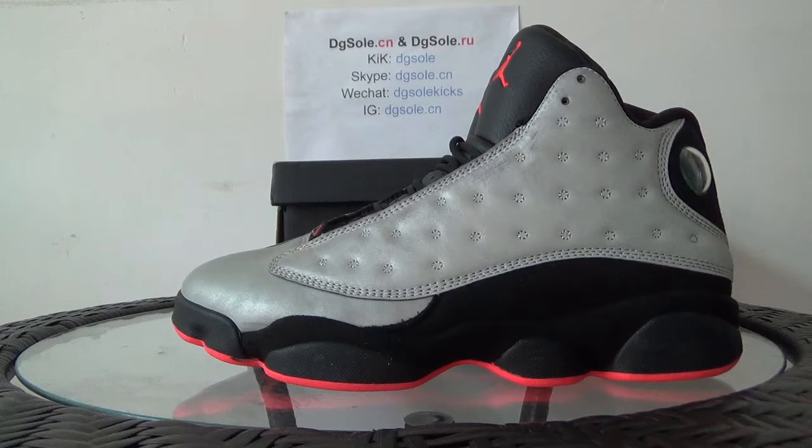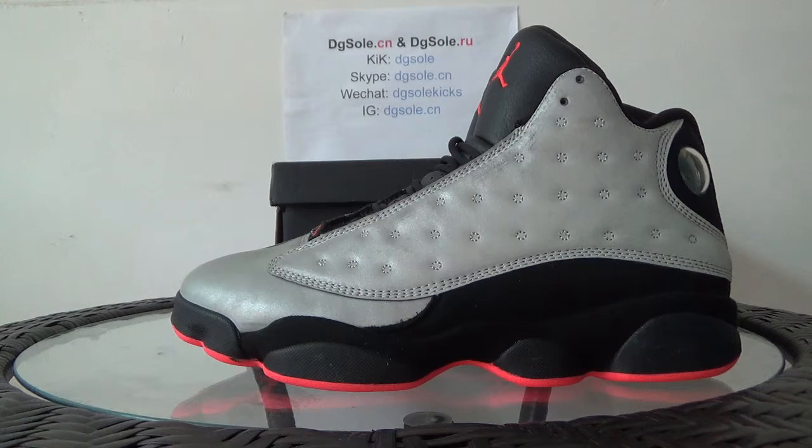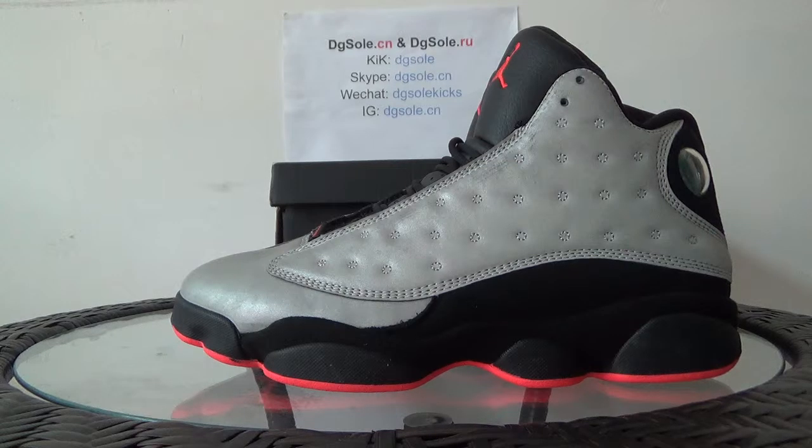Hello guys, nice to see you. I am from DigiSolderCL and DigiSolderIO. This is our website — welcome to check the website to submit a search.